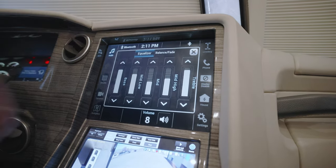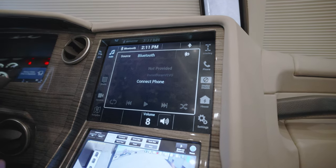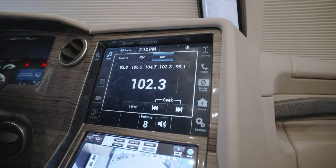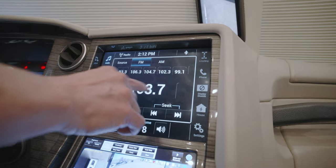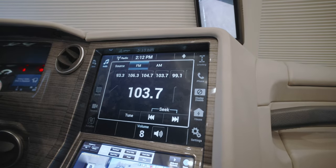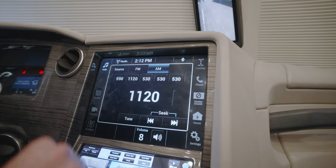You can escape that with the X and go back to your current source. For example, if we wanted to listen to radio FM, we have FM selected and AM as well. You can actually scan new channels, and if you wanted to set a preset for that channel, just press and hold on your preset — that locks in that channel. AM works much the same way: select your channel and dial in your preset.